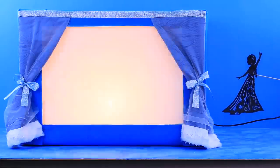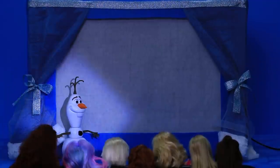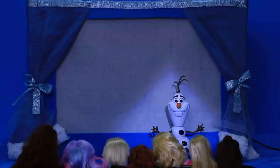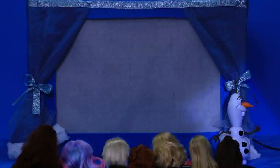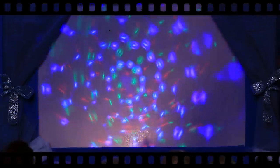Third bell! Are you all ready? The performance is starting! Good evening, our dear friends! I'm very glad you all came here tonight! Well, enjoy the play! This story begins in a land far, far away. There were two sister princesses: Anna, the little sister, and Elsa, the big sister.